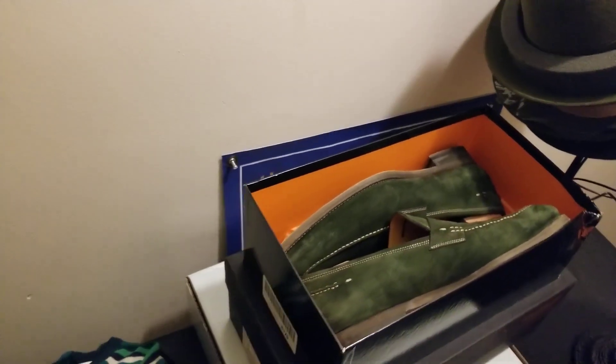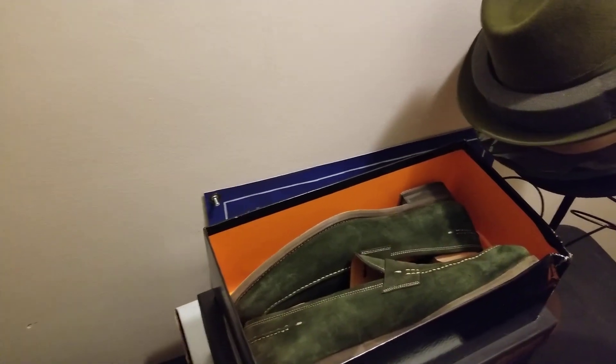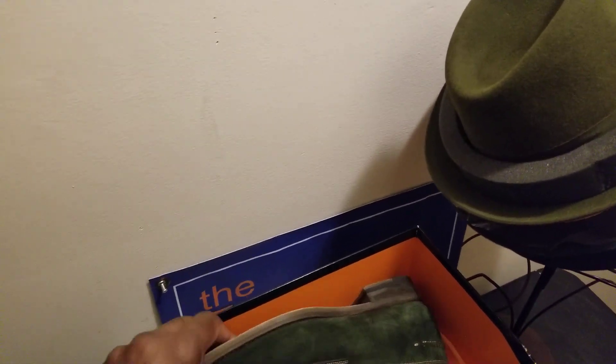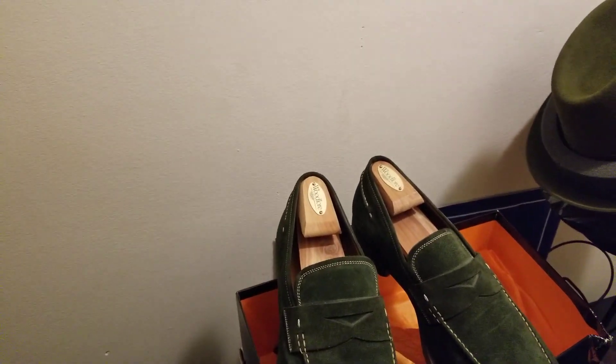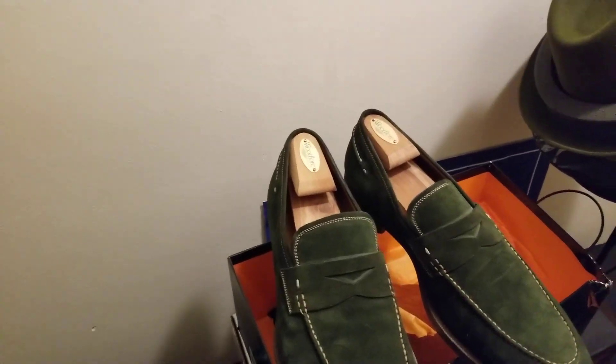If you're used to my videos by now, you know I'm filming with one hand and trying to handle the items with another hand — that's my current setup, it's been that way for a while. Again, this is G the Hat Guy. If this is your first time on the channel, I'm a hat retailer, I sell hats, I make hats, I'm a huge fan of hats. I'm also a huge fan of shoes as well, but I don't sell shoes — it's all about the accessories for me.